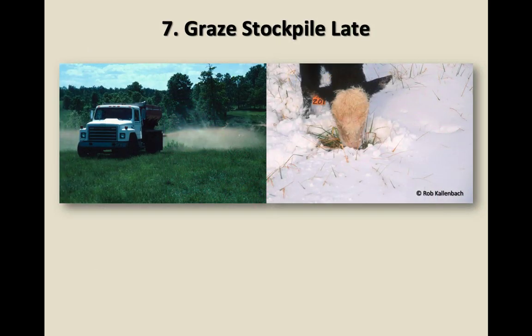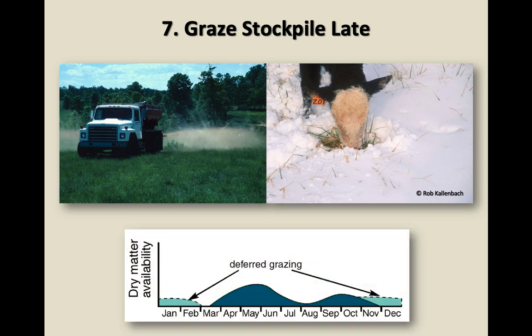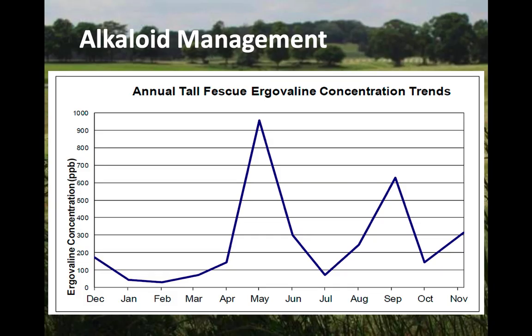Number seven: graze stockpiled fescue late. Grazing stockpiled after a couple of hard freezes — you get the benefit of low ergovaline from mid-December through April. However, in years with a very mild fall where we didn't get temperatures in the 20s until early March, the fescue maintained higher levels of ergot alkaloids through that winter. Those couple of hard freezes are important to really drop levels down to negligible.